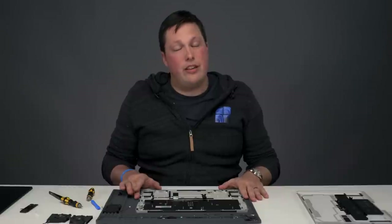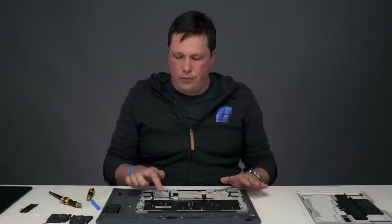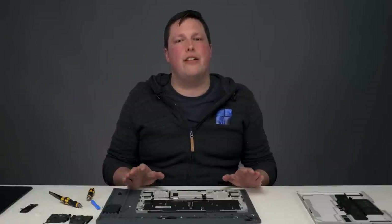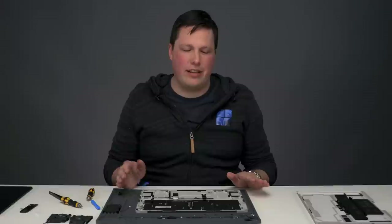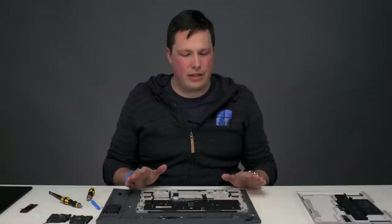I will note that when it comes time to reassemble the device, removal of the SSD will put it into repair mode, so the device will not power on unless you connect a charger. That is an additional step you need to take when you reassemble.